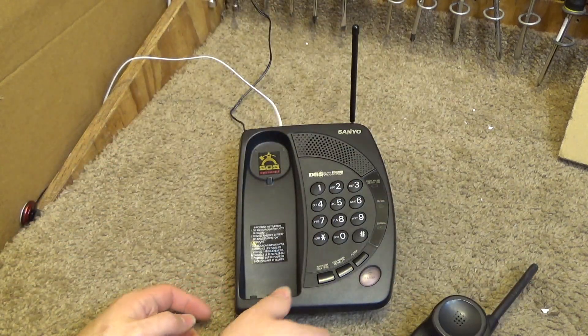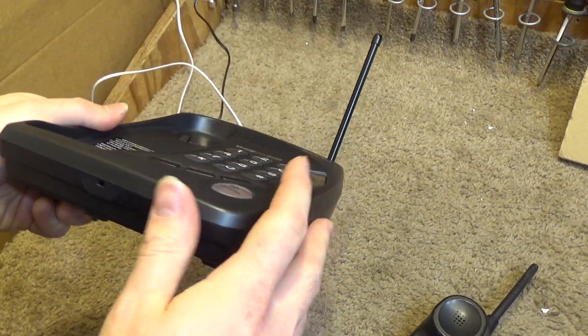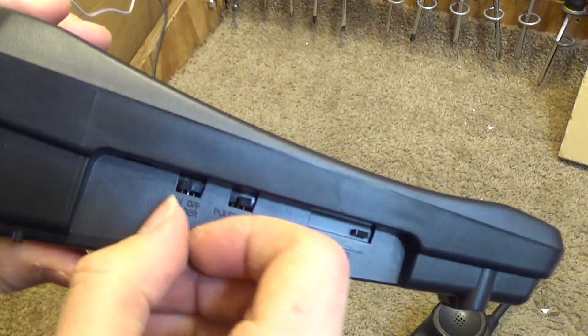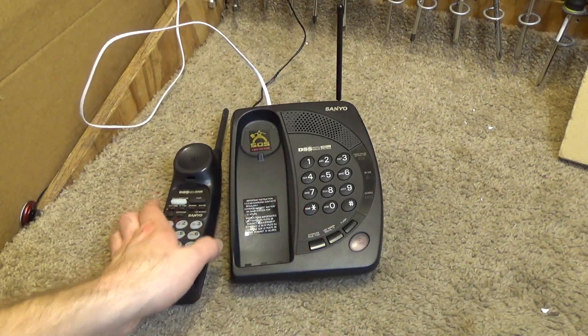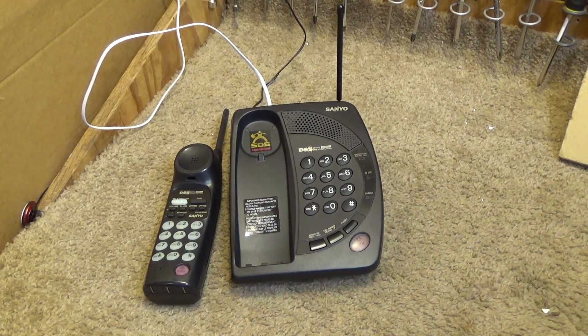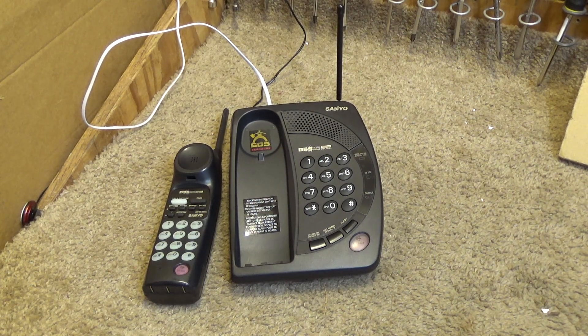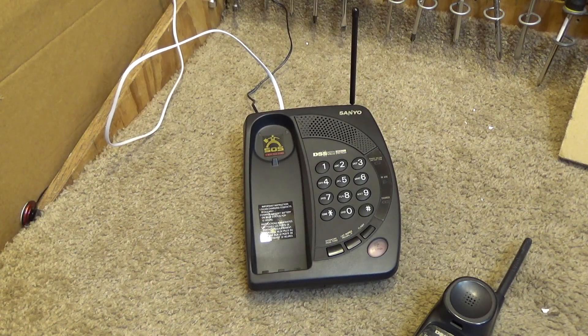I want to hear the handset ring all by itself. Let's see if I can turn the ring off on the base — there we go, ring off. Now let's see what the handset ring sounds like. Okay, the base has the same ring. Now I'll turn the ring off on the handset and put the base ring back on. Let's call it again — yep, it's definitely the same ring.